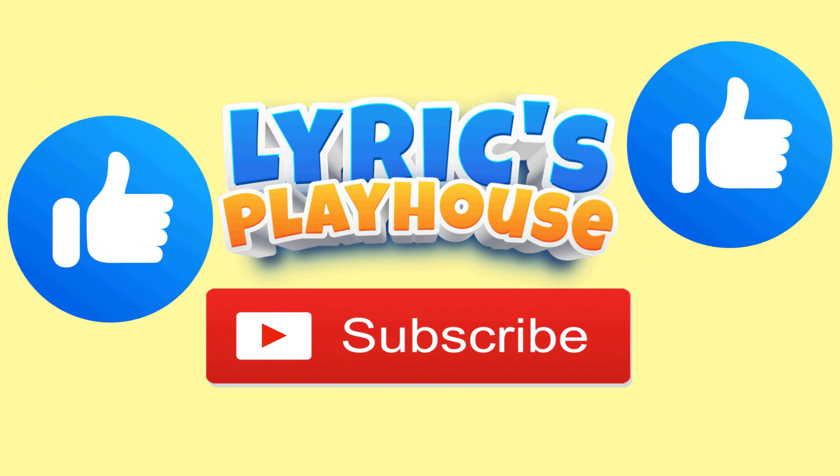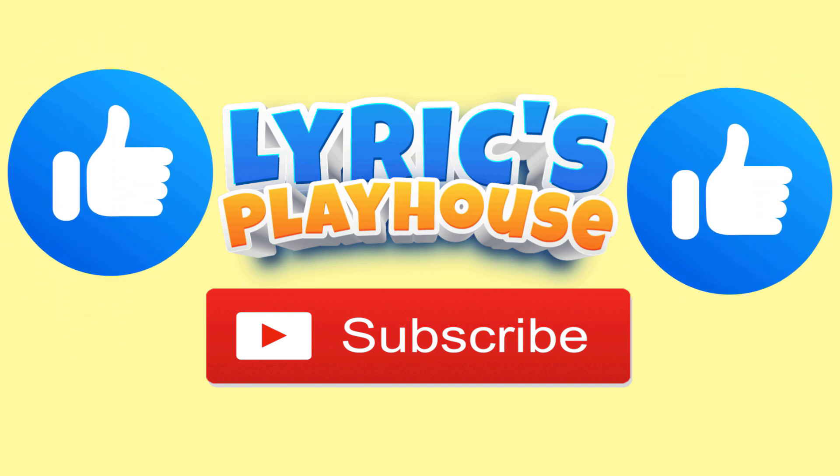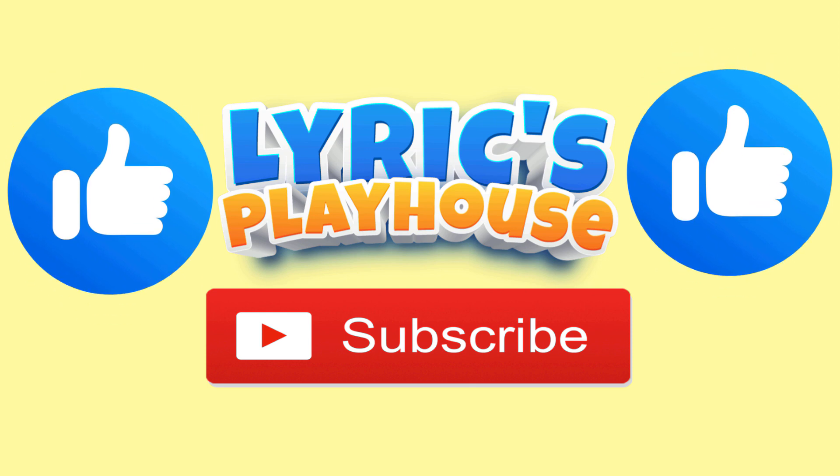Please subscribe and hit that like button, and remember always keep one...